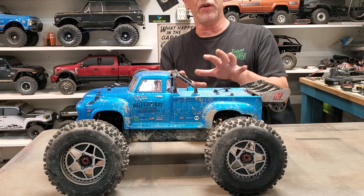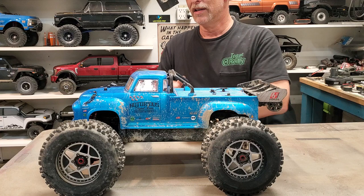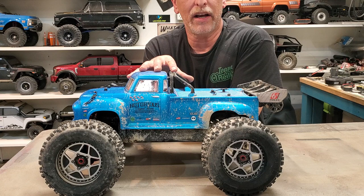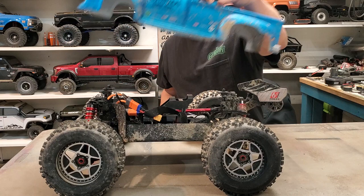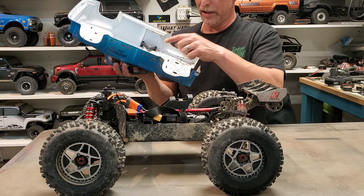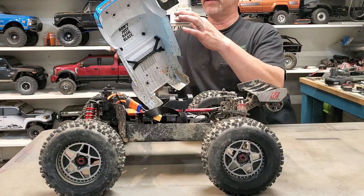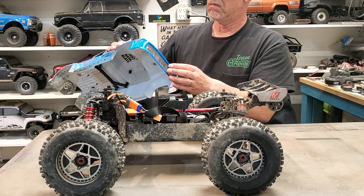Before we get into more of this, let's go over the features. For those of you who may have had one, it doesn't specify that this is a second generation or the new style, but the box lists everything. Being that Arma is so big on 'don't just bash, blast,' they say they strengthened it. There's an old school generic body with braces in it. Stickers on it so you don't scuff the body right away, but this body is called Real Steel, so if you scuff it, it shows through — it just looks like silver paint.